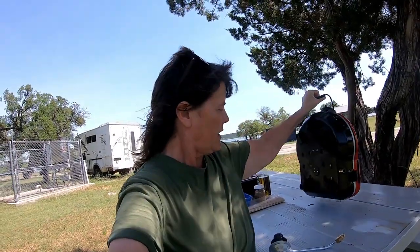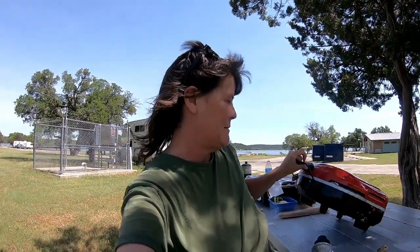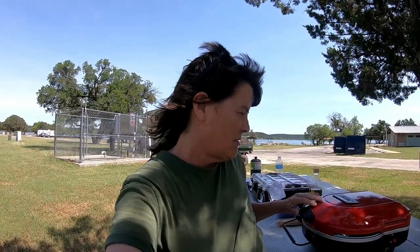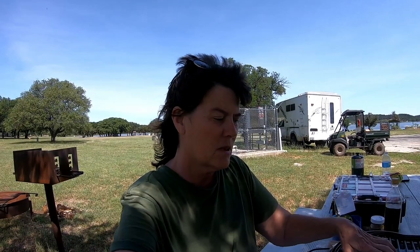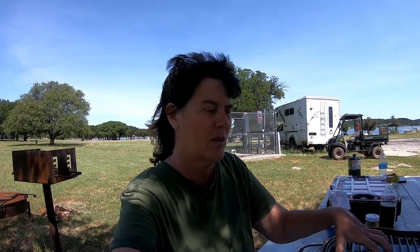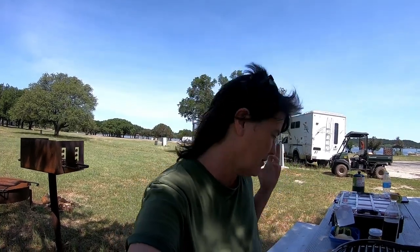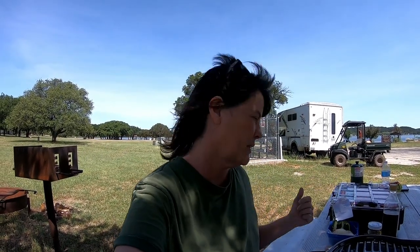One thing I made a mistake on: Irene got the black one and she got the griddle separately. When I saw this one I thought it came with the griddle, and it did not. So I paid twenty dollars extra for this thinking it had the griddle with it, so I didn't get the griddle. I'll probably get the griddle at some point because I love to cook breakfast outside.